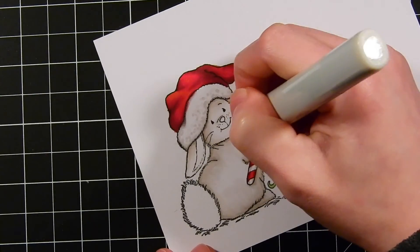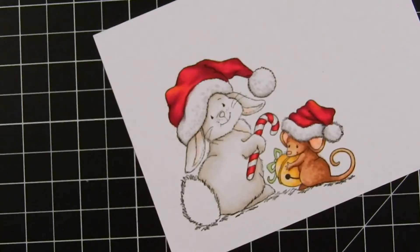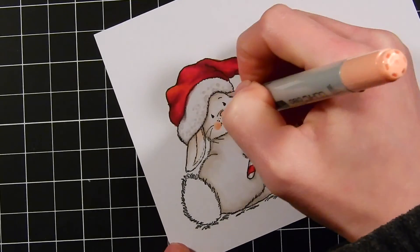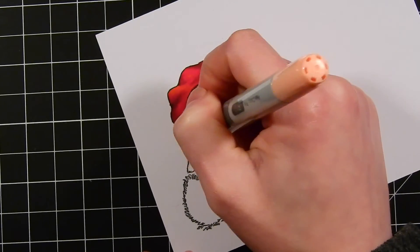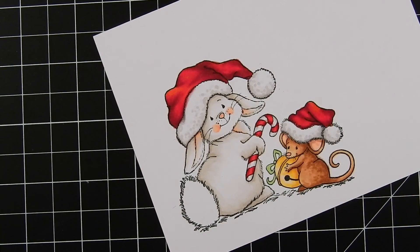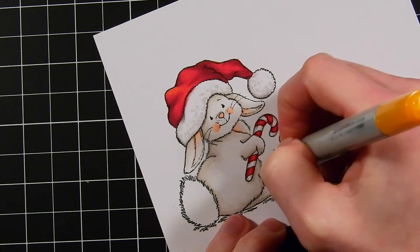Here I'm taking R11 — a pinkish peach color — and using that to add some blush to the bunny and also some pink areas on his body. I also use that same color for the mouse. I'm also bringing in a slightly darker pinkish peach color in very small areas, just to add a little bit of a rosy touch to the bunny and give him a little bit of color.